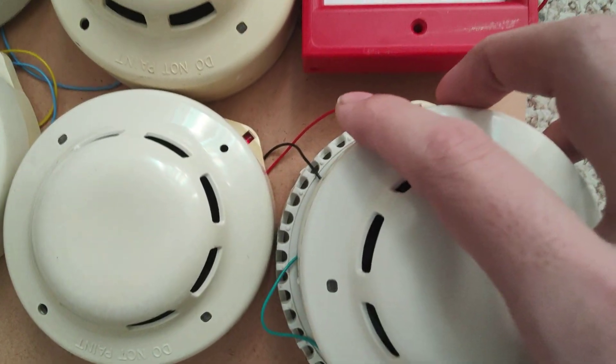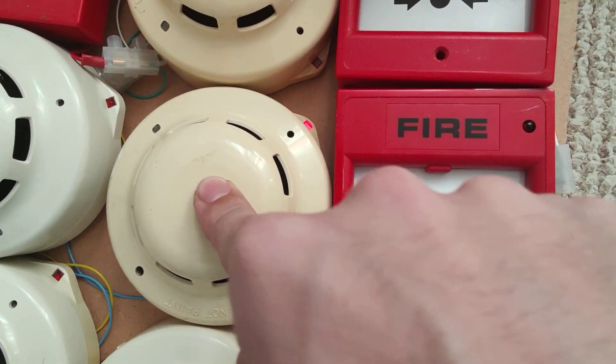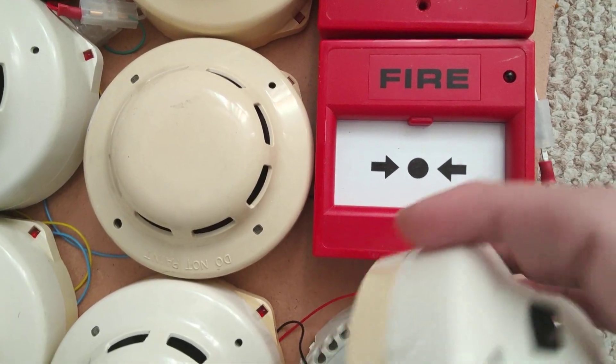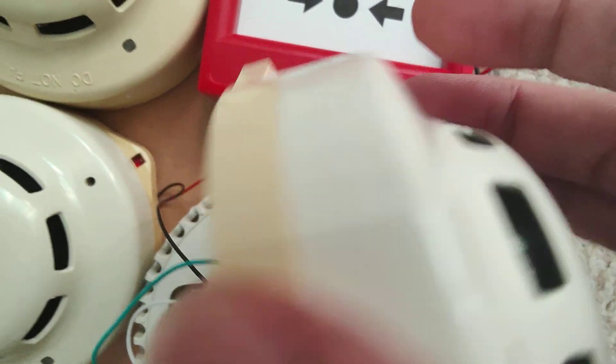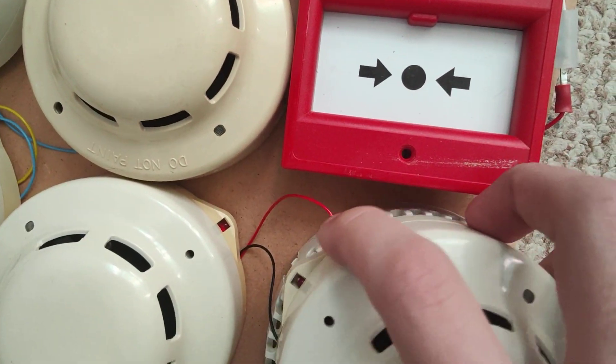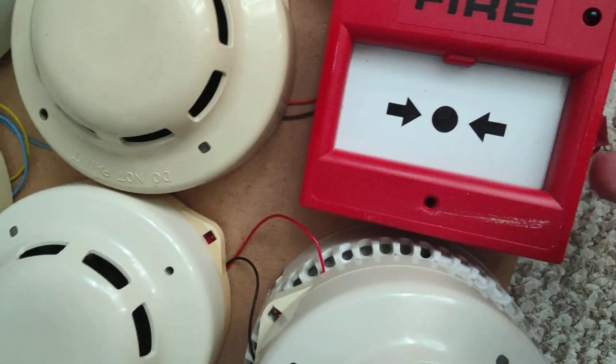The sounders are conventional. If you want beacons or bells, they'll also be conventional devices. But the call points and detectors are addressable — they have their own little module under the cover. It's called the Fire Point 5.2, I think. The call points have their own little addressable unit in the back so they can work with the system.